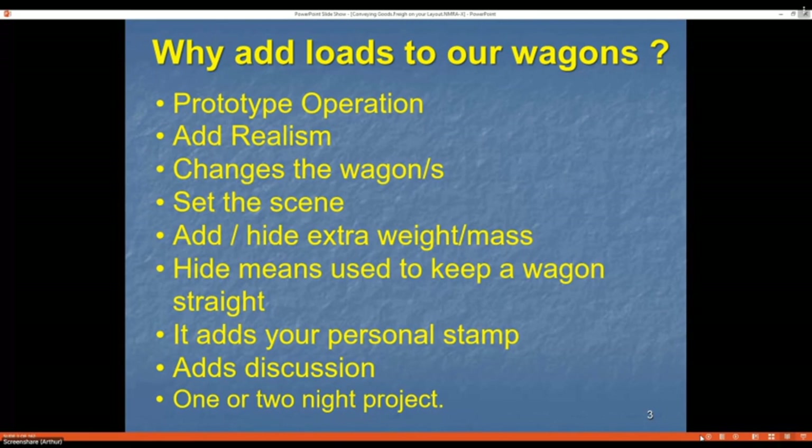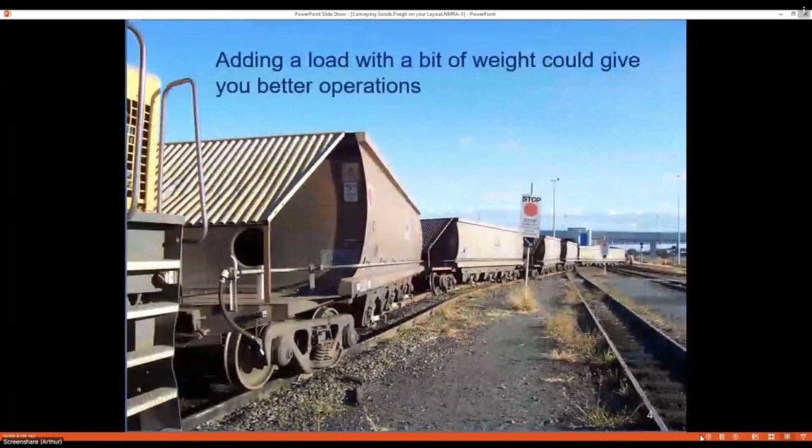It's your personal stamp — you've made that wagon unique to you. When other guys come around it's always a talking point. These aren't big projects; you can do them in two or three nights, or sometimes just one night.